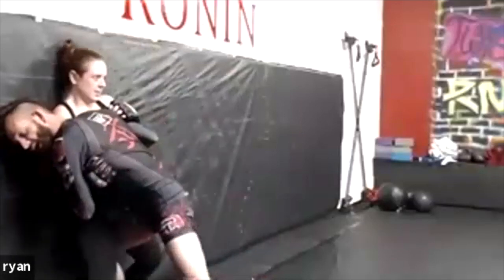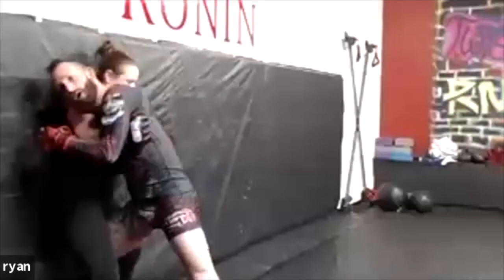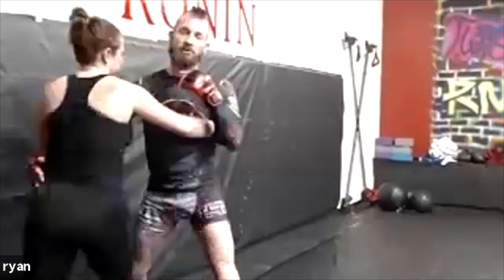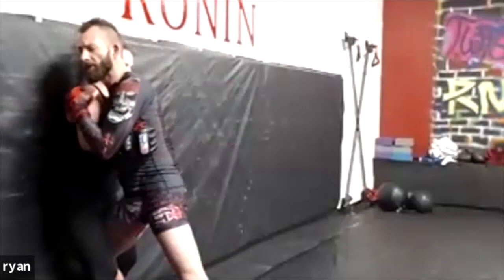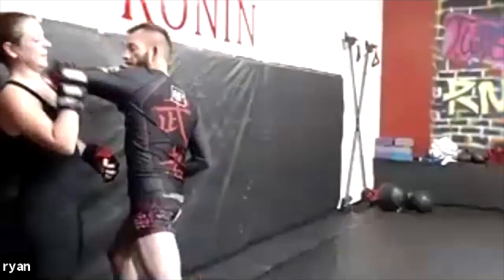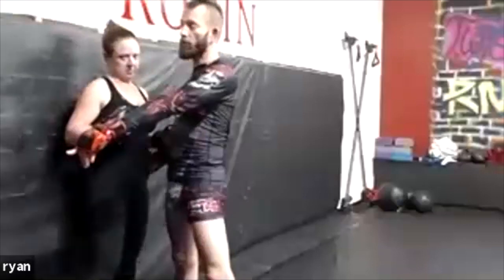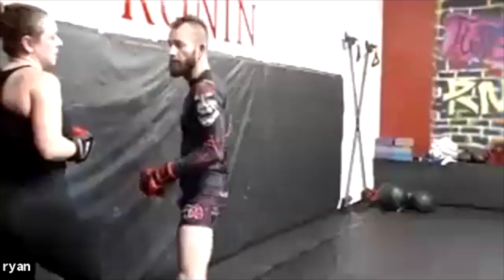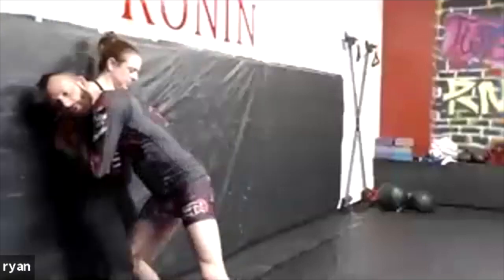Once we've established this position we can throw little punches, but the problem is if you start trying to really throw hard hits, stepping back opens up that position and allows her to escape. It's difficult to strike effectively from here, but if you feel like you're losing the position, that's where we start planning for them as they're escaping. I know she's coming out here — I'm going to catch her. We close one door and make them go through the door that's open. We're setting them up.